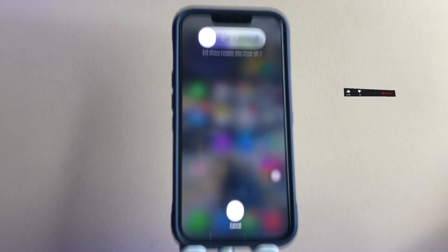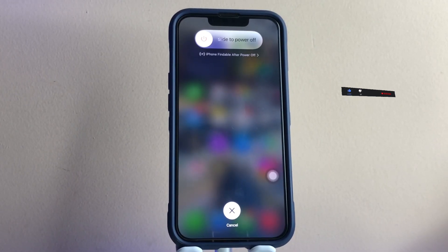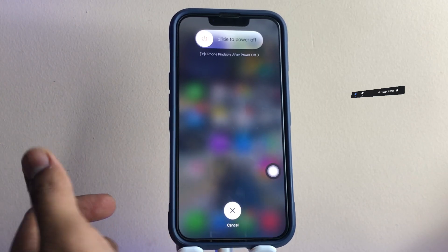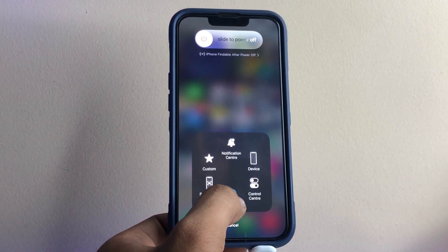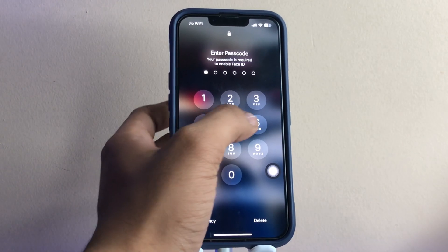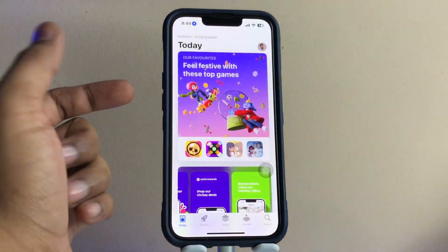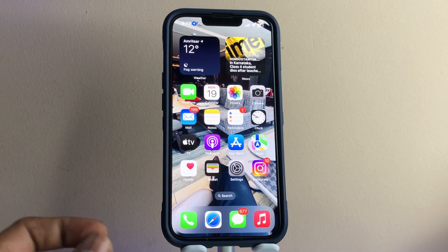Now you will see an unfamiliar power off menu on your Face ID iPhone. Turn on Assistive Touch first, and after turning it on, keep pressing the home button. It will automatically jump to the lock screen. Unlock your iPhone and you will see that the applications are going to reload again, confirming the RAM was cleared.